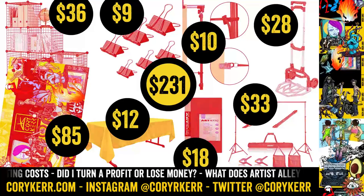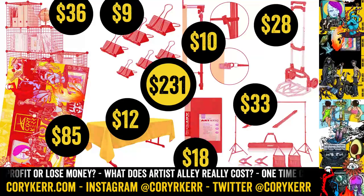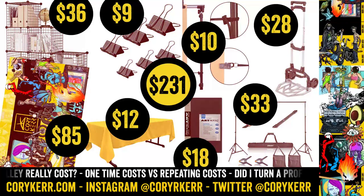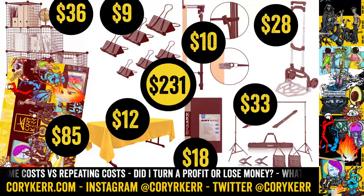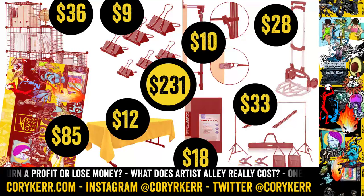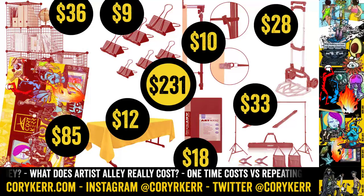I picked up $9 worth of binder clips in various sizes — about 144 binder clips. I used those to clip things to the table and to the grid wall. They were super, super helpful. Then I got a $12 tablecloth. That tablecloth is kind of the colors that I use in my branding. It helped me stand out because everybody else's was white.